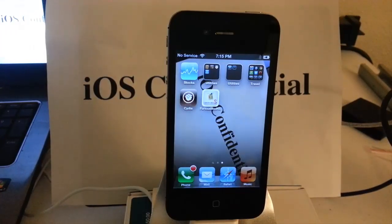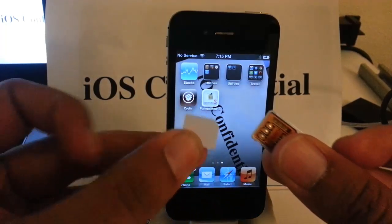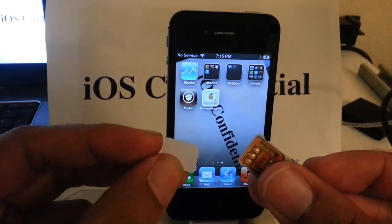Hi everyone and welcome to iOS Confidential. In this video I am going to show you how to basically put in your reset chip and unlock your iPhone 4S CDMA version to a GSM.